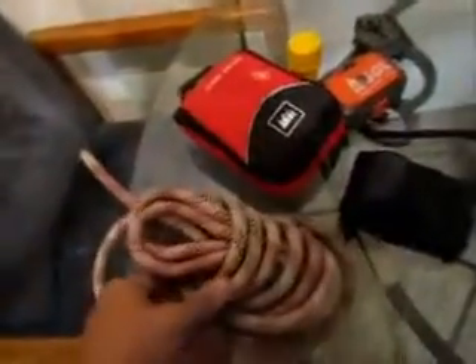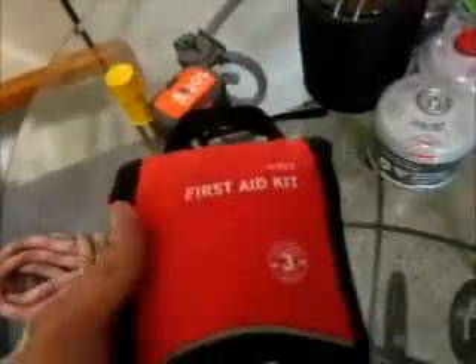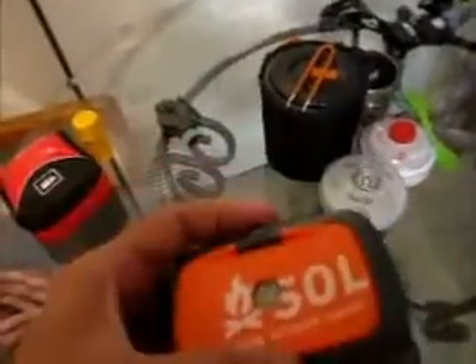Over here I have my basic survival stuff. I got my climbing rope, my REI first aid hiker kit for three days, my storm matches, and my SOL — Survive Outdoors Longer — survival kit. Pretty much everything I need. And of course my compass and a pair of binoculars.